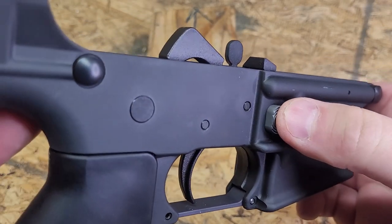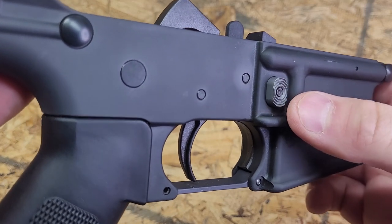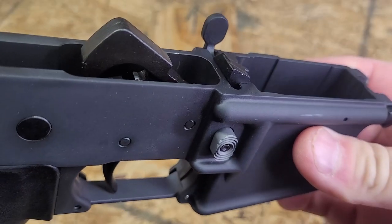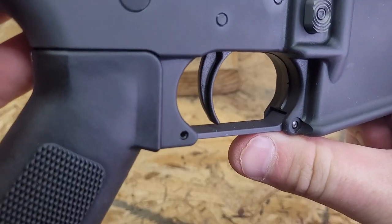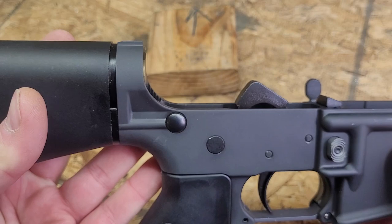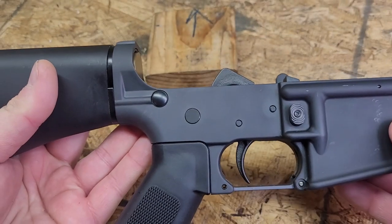The magazine release button is also anodized in gray — very light compared to the receiver. They did the trigger guard as well, and the charging handle is also done in the gray anodizing.